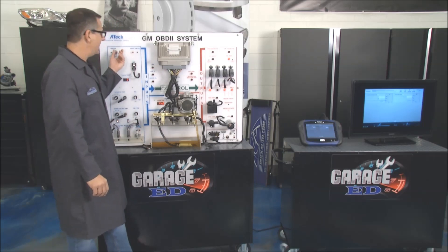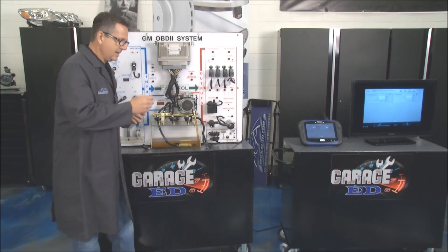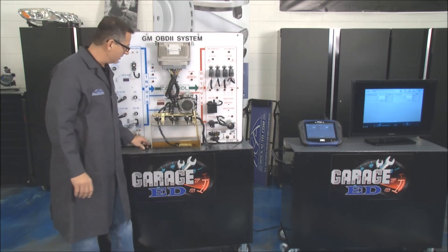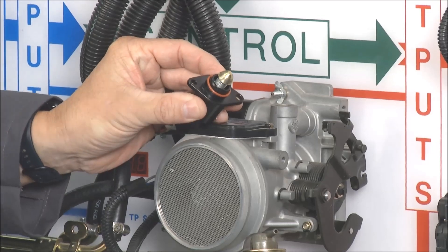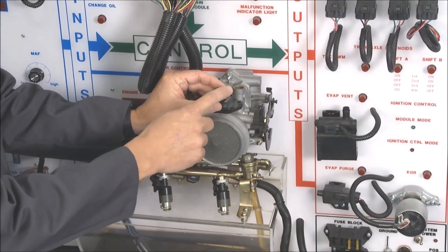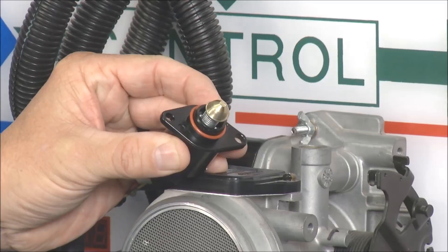A couple of problems you can have with an idle air control motor: it may be hunting for an idle — idling high or idling low. Your pintle here is very important to keep clean. Once carbon builds up on there, it closes that passage and the computer doesn't know that, so you're getting a false reading.